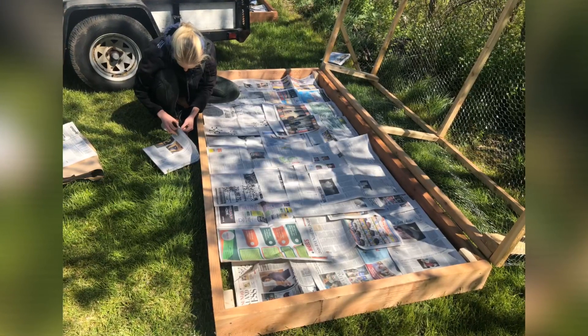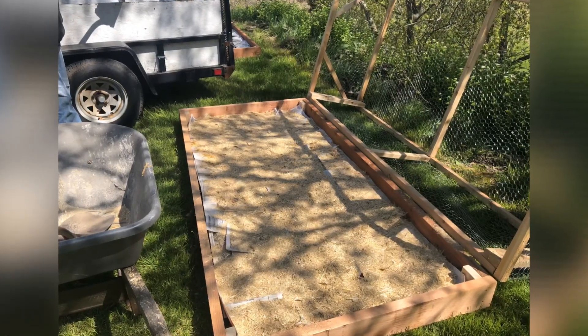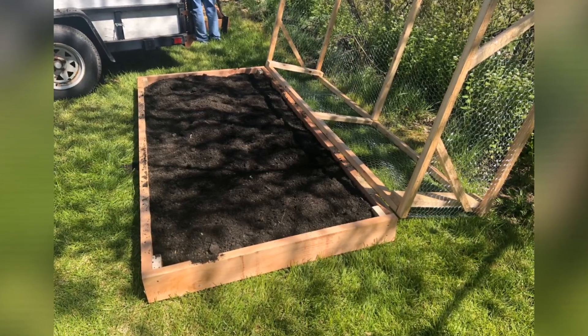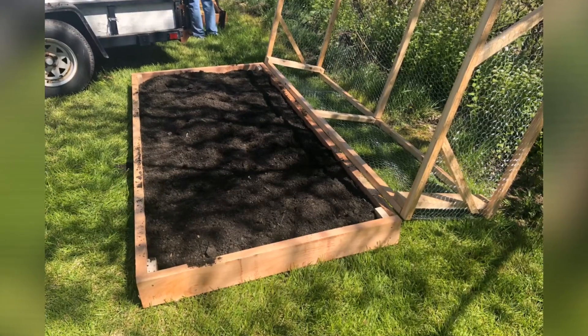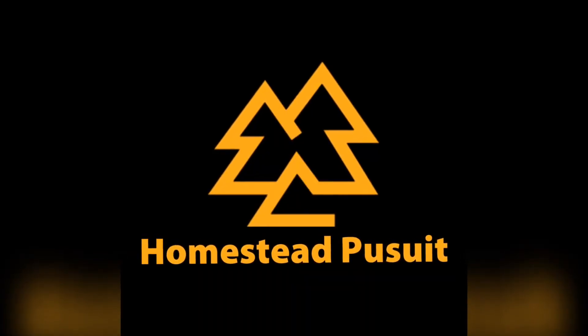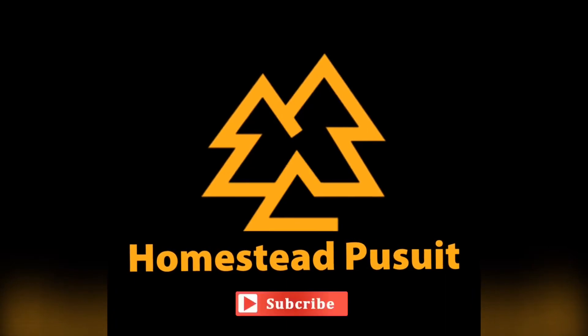We filled the bottom of the bed with newspaper to kill the grass, then added chicken manure since we had some, and finally put in topsoil with compost mixed in. This was a fun, easy, and functional project. I'll put the supply list in the description, and if you have any questions, feel free to drop them in the comments.